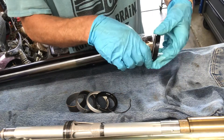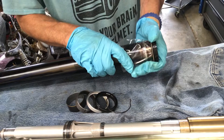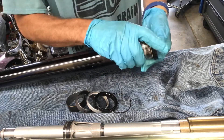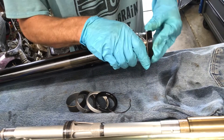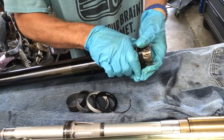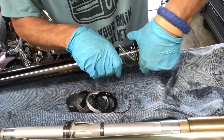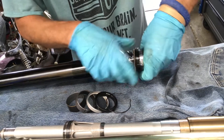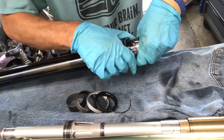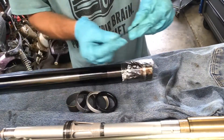Add a little lubrication for installation right here and right there. Then put it on — it's got a double lip seal and I don't want to damage them further. A little help with rotation, and then the dust wiper goes on and the retainer ring is next.